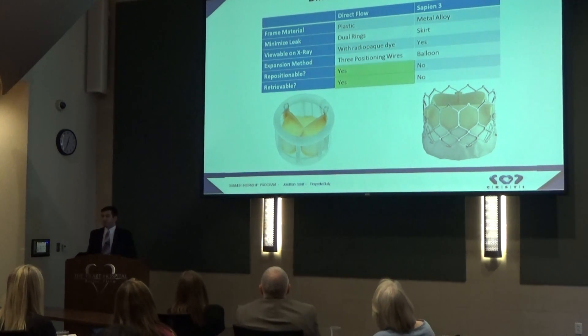With the Edwards valve, as soon as you expand that balloon, that valve is in place — it's not going anywhere. On top of that, there's a retrieval system designed for Direct Flow that can pull the valve out of the heart if it falls out of place.